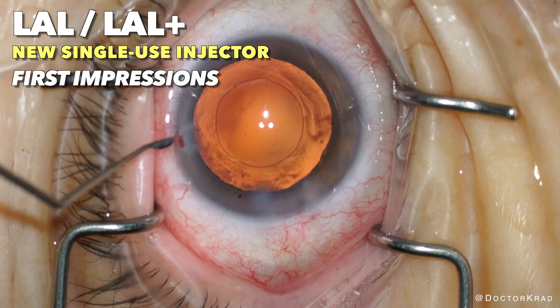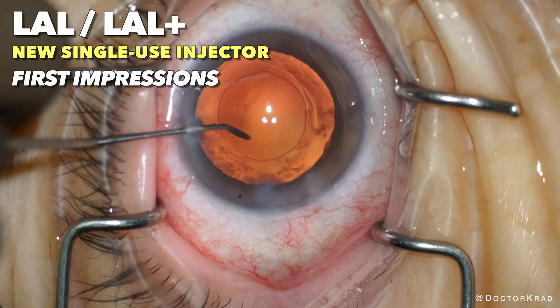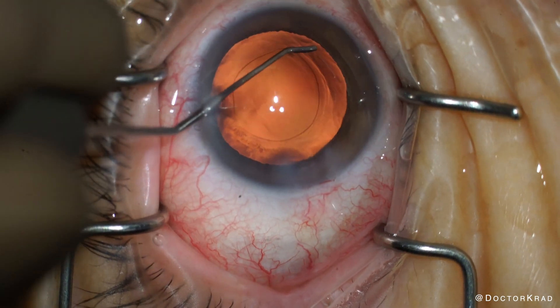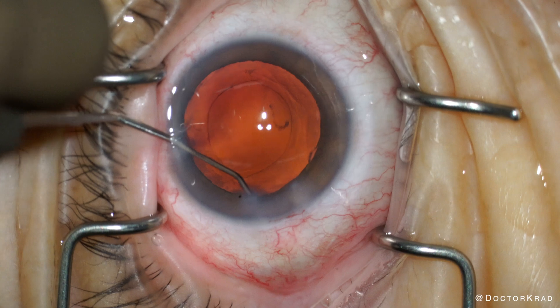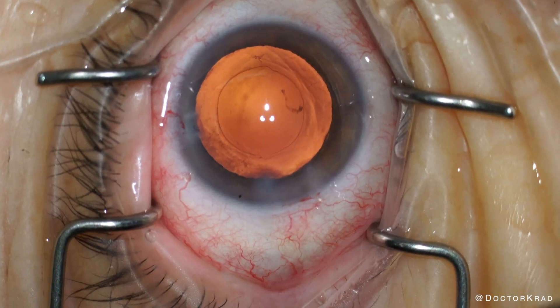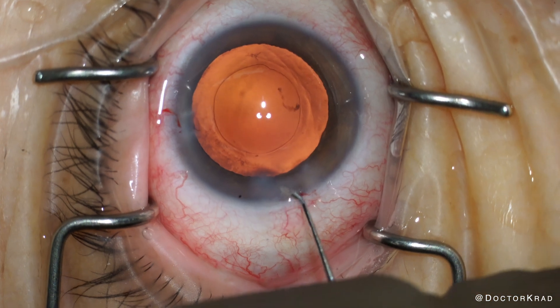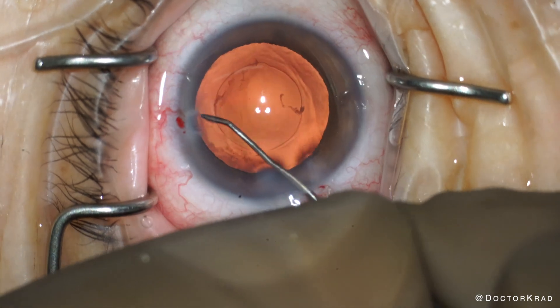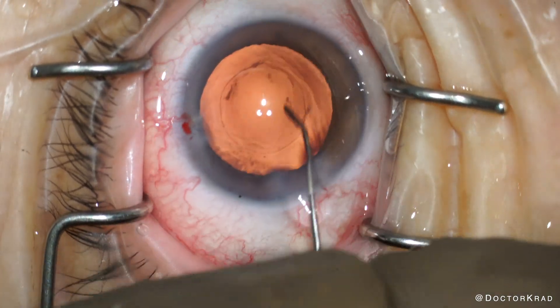Hey guys, it's Dr. Cradd. I just finished removing this cataract, and after a quick polish, I'm about to insert the light adjustable lens. RX-Site came out with a new disposable injector system for the LAL. This is my first experience with it, and I figured I'd share it with you.